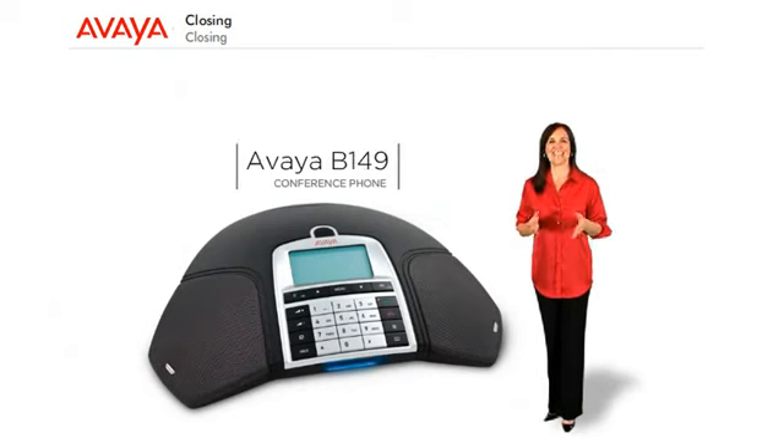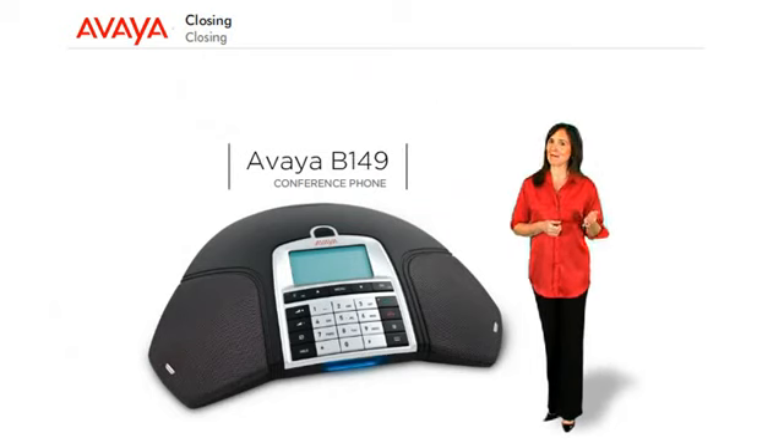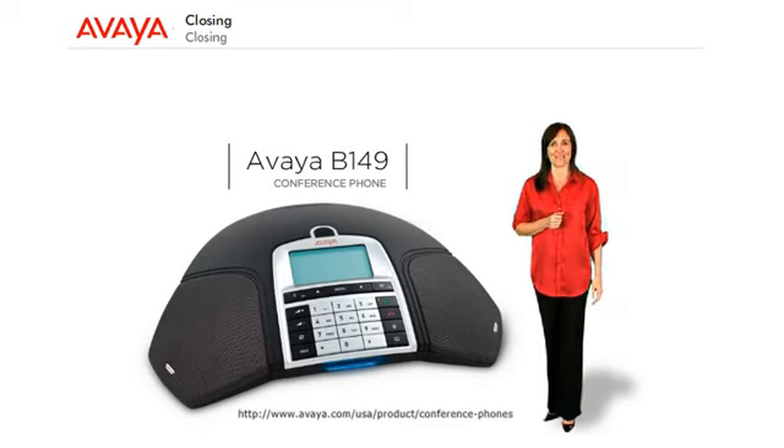Thank you for taking the time to learn more about the Avaya B149 conference phone. Simply connect the B149 to an analog telephone line and a power outlet, and you're ready to go. This phone is ideal for office environments as well as small to medium-sized conference rooms, and features high-quality sound and recording capability. For more information, contact your authorized Avaya sales representative and visit the link on this screen.